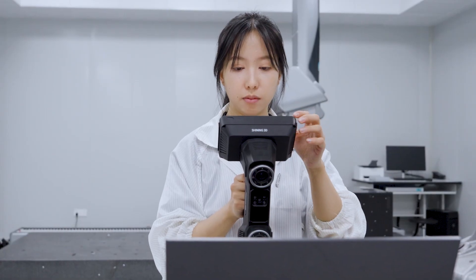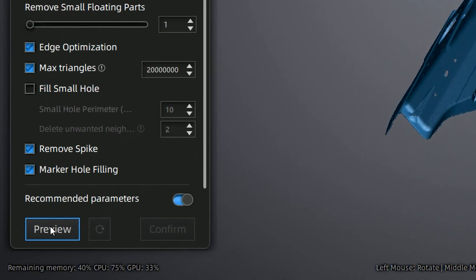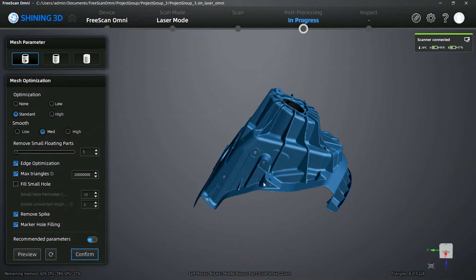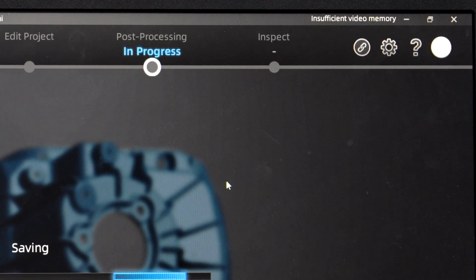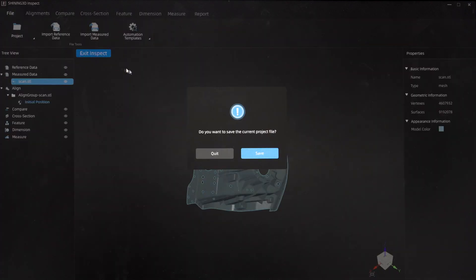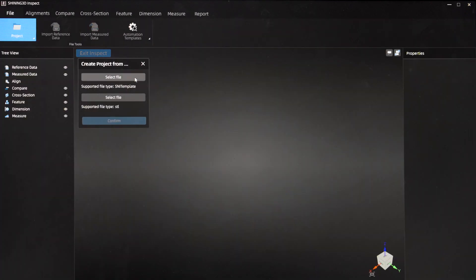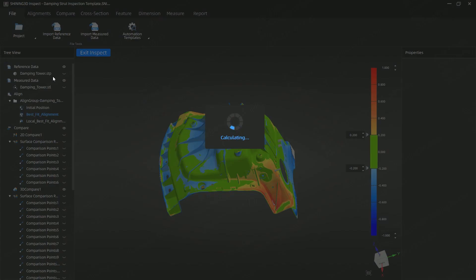Once the scanning is complete, review the data, optimize the mesh on the workstation, and save the final results locally. Go to Inspect on the top guideline to enter PTB-certified Shiny 3D Inspect. Import the inspection template along with the mesh data we just saved. The system will automatically run a full inspection right away.